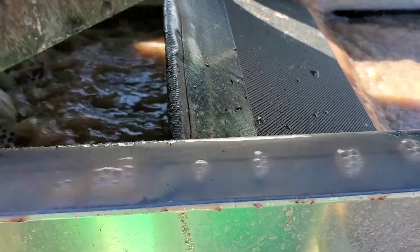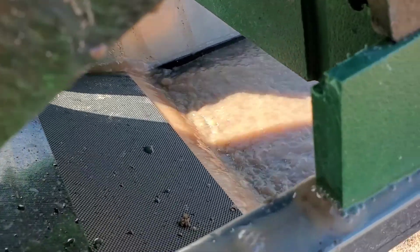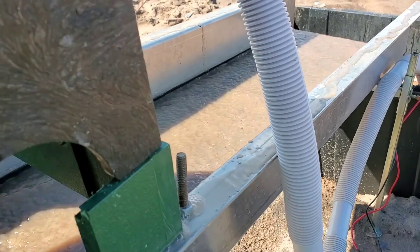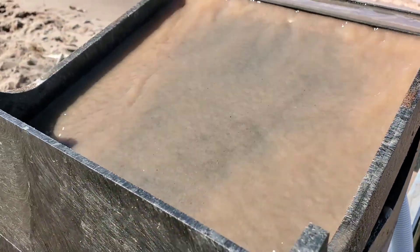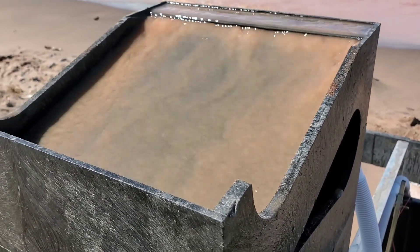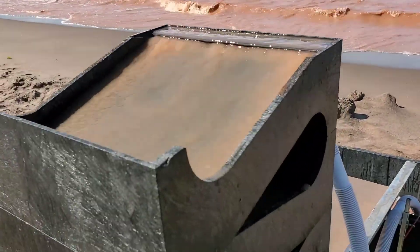There's a mesh and miner's moss in the bottom there, so if the cube misses any it'll catch it in there, and otherwise it'll catch it down in the sluice. At the bottom I've got sawtooth mats, and then the gold cube just has its regular original vortex mats, which are a pain to clean up, but all in all it works pretty good.